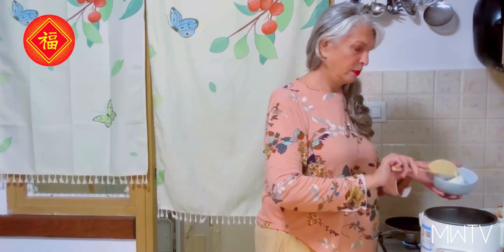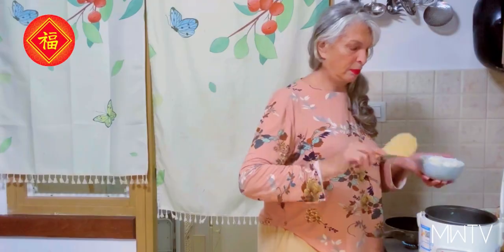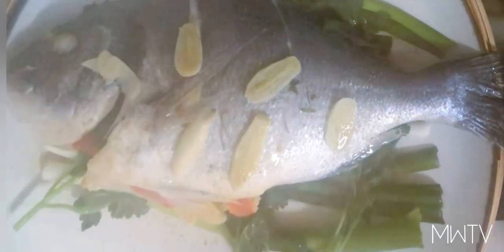I steamed some sushi rice — you've got to have rice with this. What's wonderful about steamed fish is that it's very forgiving. You can't really overcook it; if you leave it a little bit longer than the time needed, the fish is going to be tender and soft and delicious. If you want to know whether your fish is ready, here's a trick: if the eyeball is completely white, your fish is ready.